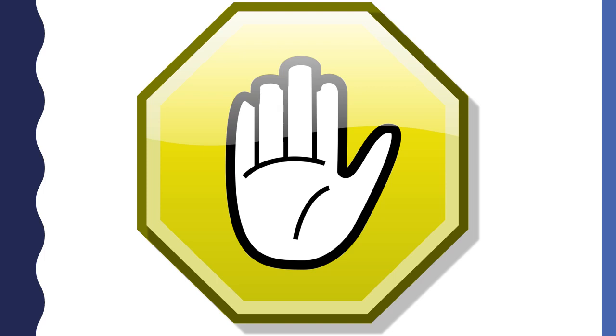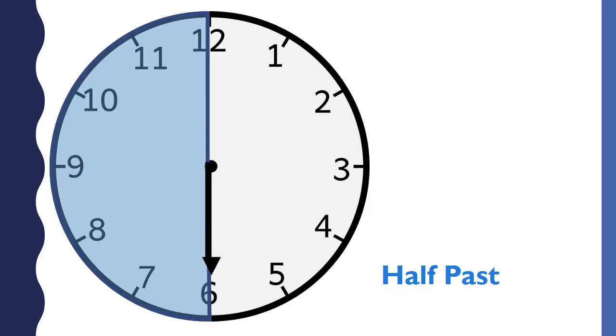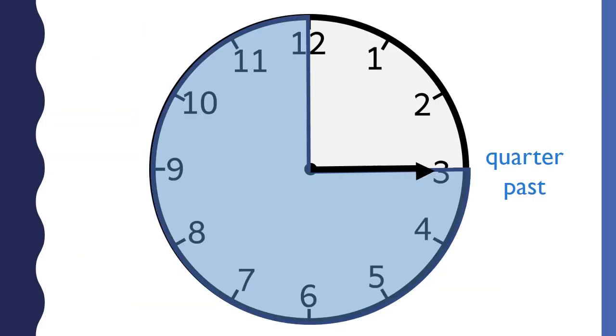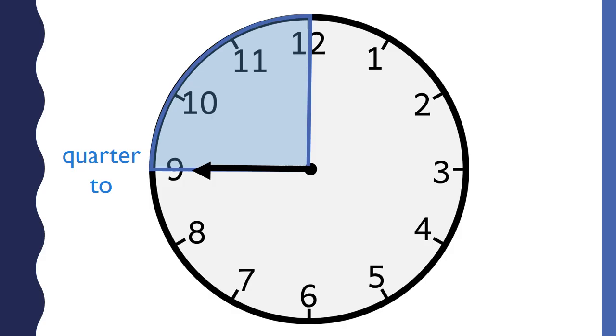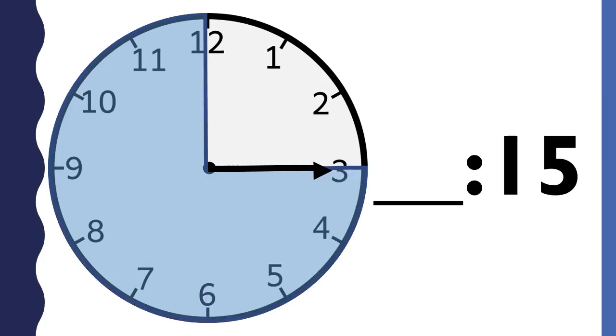That was a lot of information — let's simplify it. Remember, the hands on the clock move in the direction of the blue arrow. When the minute hand points to the six, it is half past the hour and the minutes are 30. When the minute hand points to the three, it is a quarter past the hour and the minutes are 15. When the minute hand points to the nine, it is a quarter to the hour.